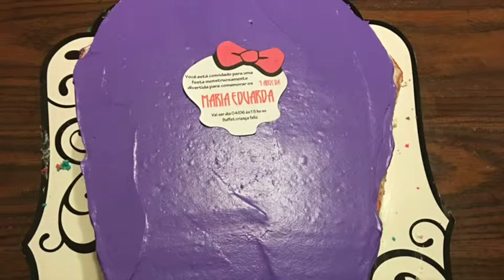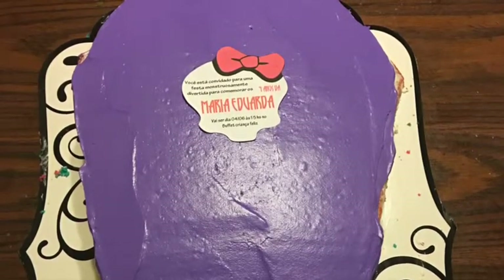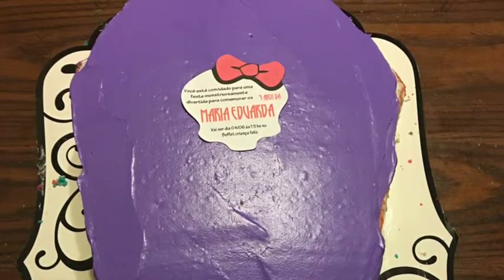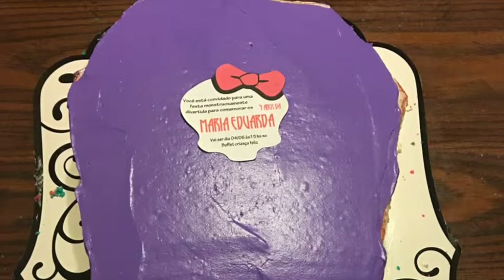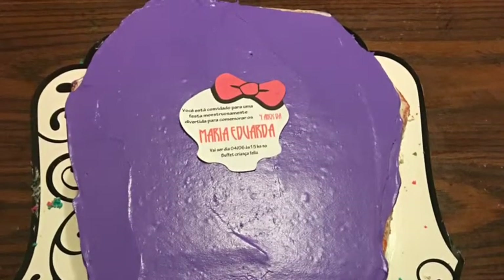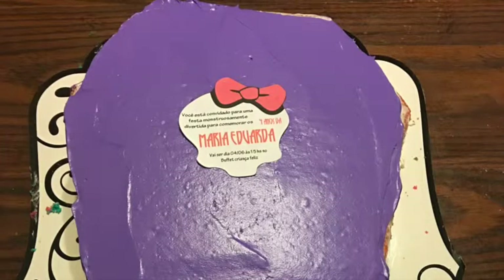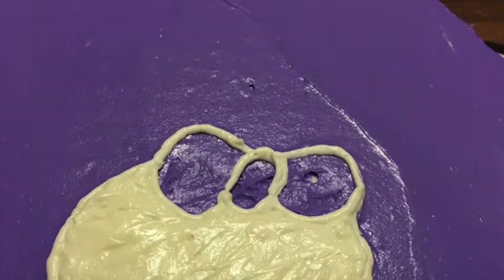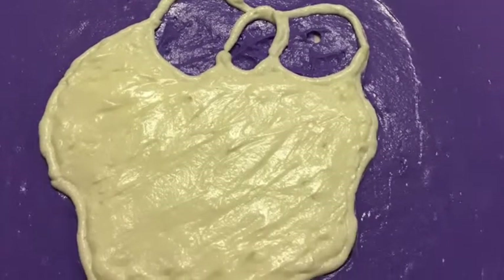Now we're going to put our pattern onto the cake. I'm not great at piping a design freehand, so I printed it out, cut it out, and gently placed it where I needed the skull to be. Then I traced it with plain cream cheese frosting — just pipe around the border and then gently pick up the paper. Some frosting will come up with it, but you'll fix it with the white frosting going inside the skull, so don't worry. Once it's all piped out, slightly smooth it with your small spatula — don't try to make it perfect.